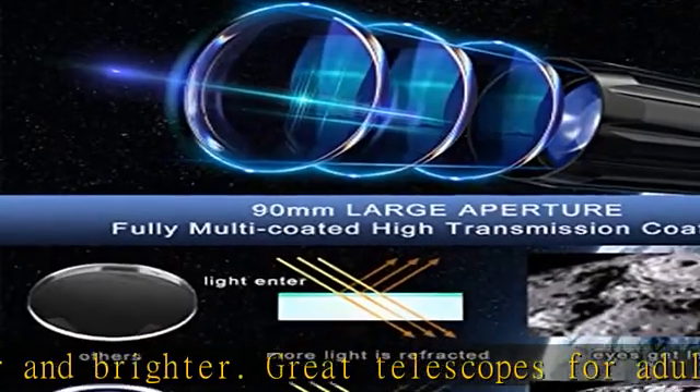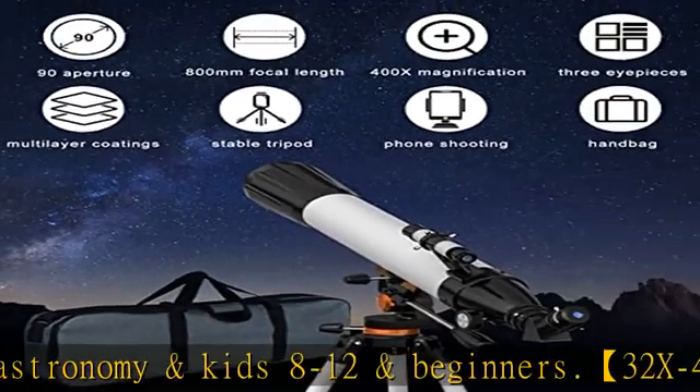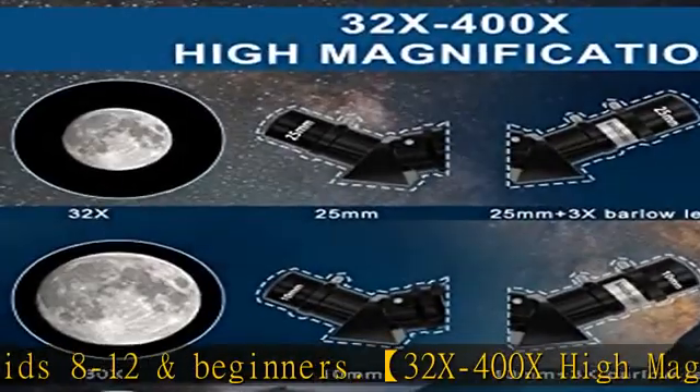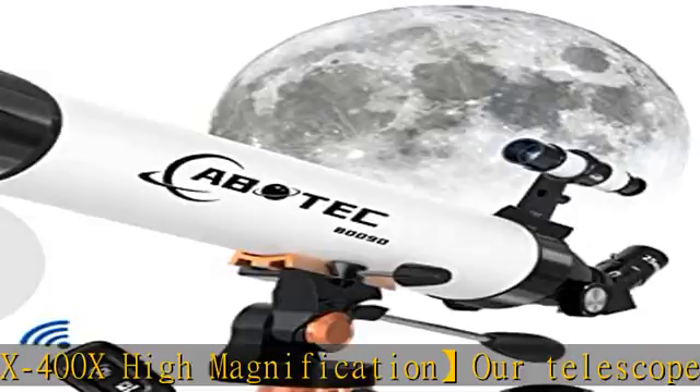The telescope is easy to set up — we have a detailed manual and installation video, so even astronomy beginners and kids can install it themselves without any tools. It comes with a phone adapter and wireless remote so you can take amazing pictures easily.